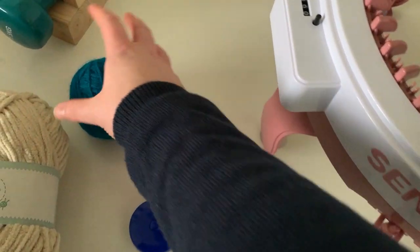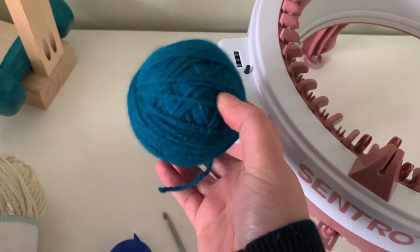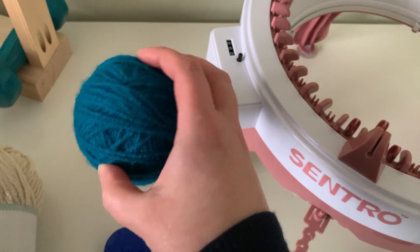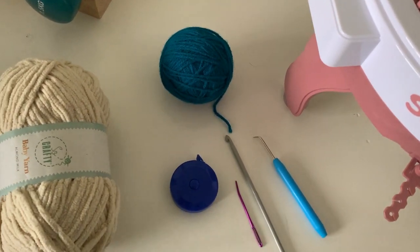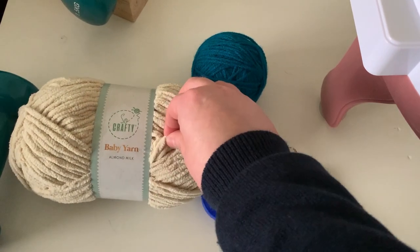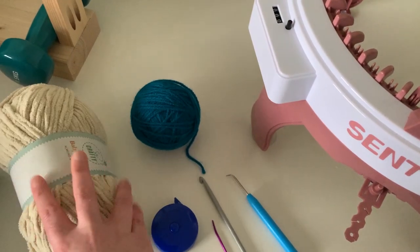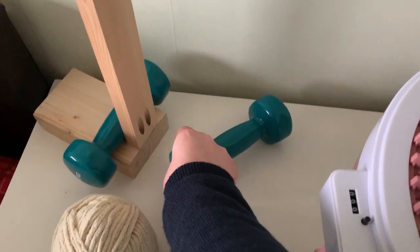I have this green yarn — it looks a bit teal on camera but it is green in person. It's just some leftover DK from commission projects. Aran is better in the machine, but for this elf hat I want to wear it on Christmas day when it'll be hot, so DK creates a more lightweight hat. For the pom-pom and brim I'm using So Crafty baby yarn in almond milk from Aldi — it's super bulky on an eight millimeter needle, so it'll be tricky to get through the machine. I have a dumbbell to help with that.